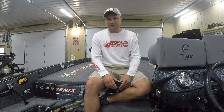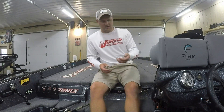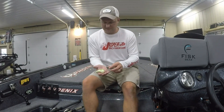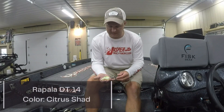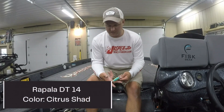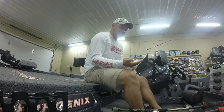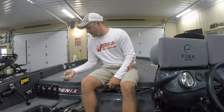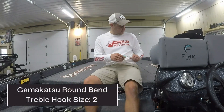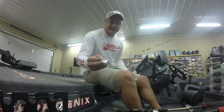I pulled up on the first spot where I was going to hopefully catch a limit out of this school of bass, and they were biting pretty good. I caught a lot of my fish to get a reaction strike on deep crankbaits like the 8XD from Strike King, and also the ones I actually weighed in were on a Rapala DT14. I replaced those hooks with fresh Gamakatsu round bend hooks in size 2.